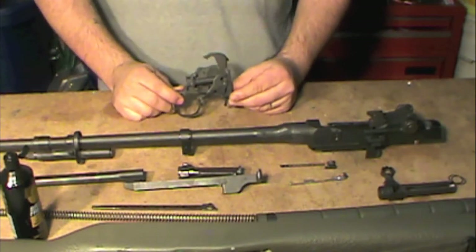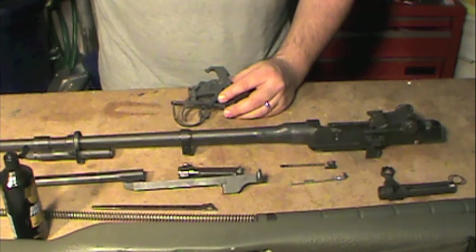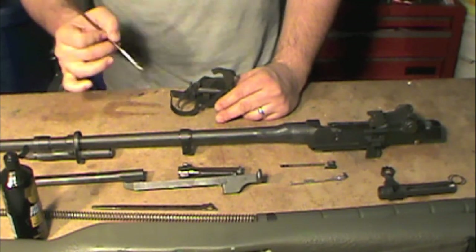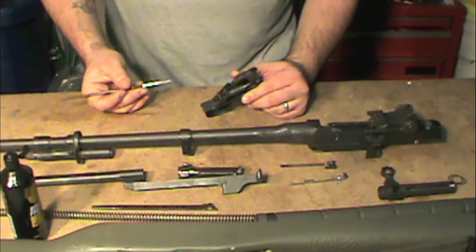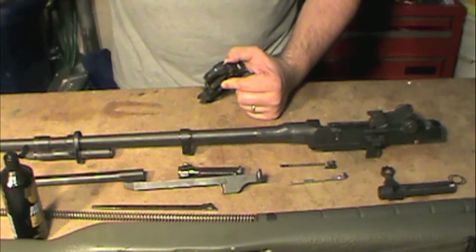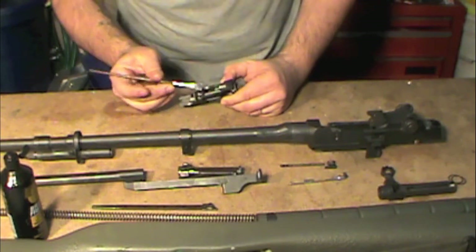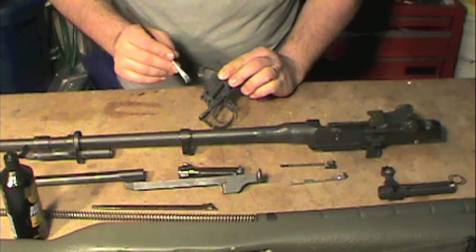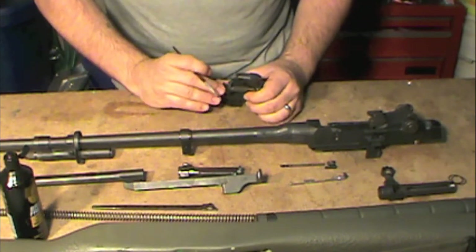Here we have a GI trigger group. We're going to get a little bit of grease and hit some important parts. Forgive me if I get some of the nomenclature wrong. Pretty much I'm going to look for shiny spots — this is the area where the bolt is going to ride over the hammer and reset it. We'll throw a little bit there and grease up the hammer hooks on both sides. I believe this is the sear, so we'll hit that and also this other portion as well.